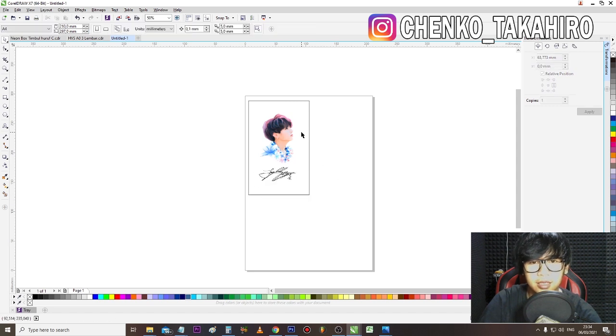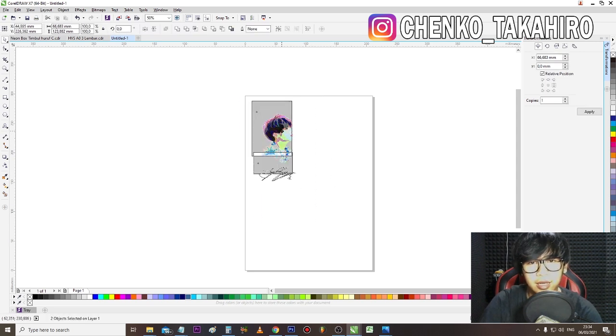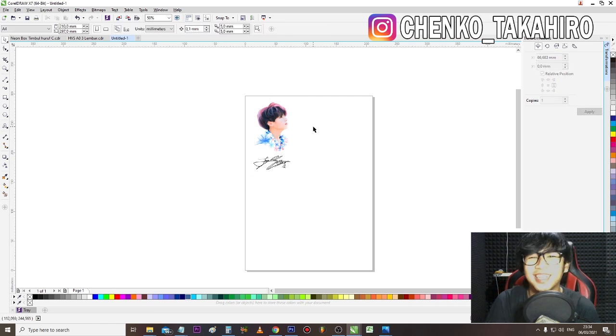Kolomnya kita hapus aja, ini cuma untuk patokan. Sudah kayak gini, ini gak usah di-mirror. Kalau udah kayak gini langsung aja kita print pakai stiker transparan ya, stiker transparannya yang bisa di-print menggunakan printer rumahan. Aku mau pakai tinta biasa, gak pakai tinta pigment. Jadi kalau kalian gak punya tinta pigment, kalian bisa print pakai tinta biasa tapi harus di-coating menggunakan pilox clear.